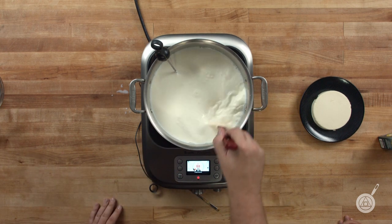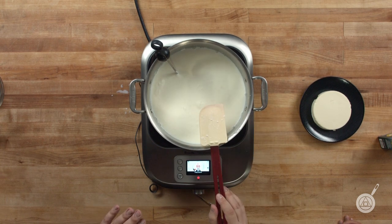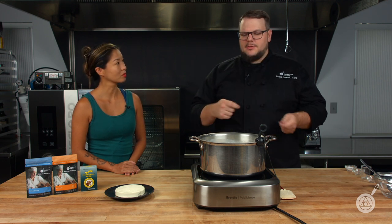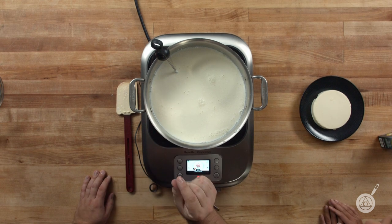I'm going to mix it until I see more of a separation — white parts and slightly clear parts. When I see that I know I'm good. We're bringing this up to 104°F. That's a really important step because some people put the thermometer down in the liquid, see it's above 104°F and pull it off, but the curd is still at 88°F. The curd is much harder to heat up, so heat it very gently until the curd itself reaches 104°F.